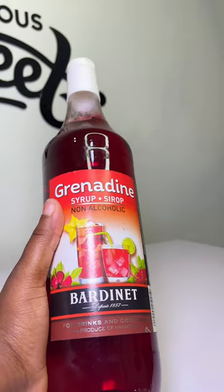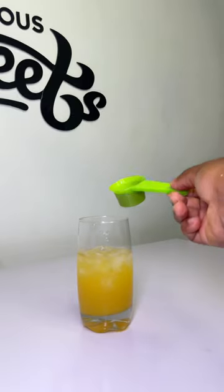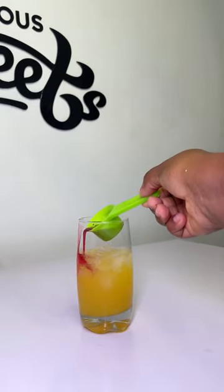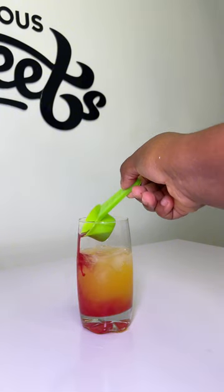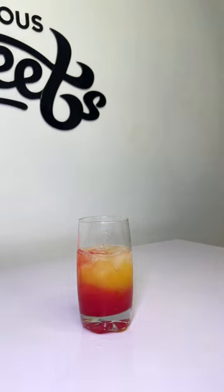Then next we're going to be using our grenadine syrup and we need just 15 ml of this, so we're going to pour this just on the side. And then...